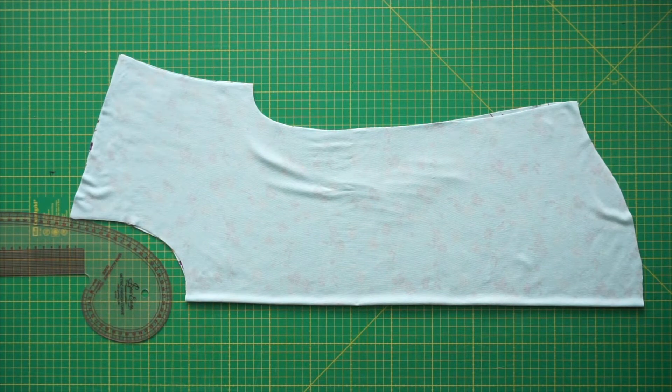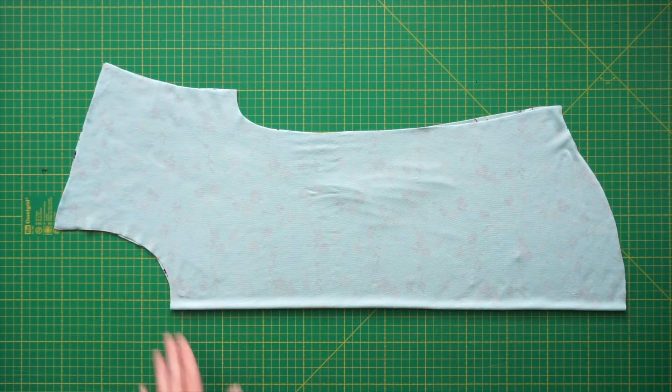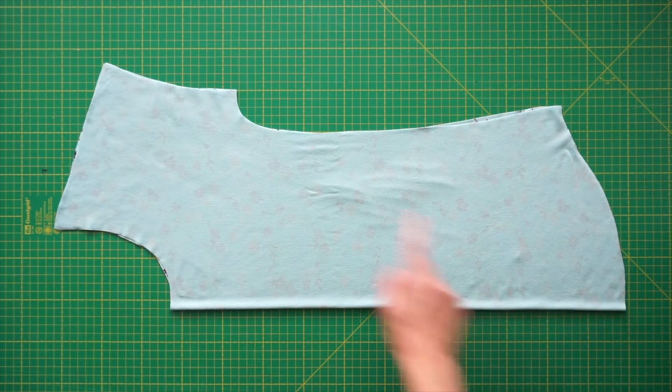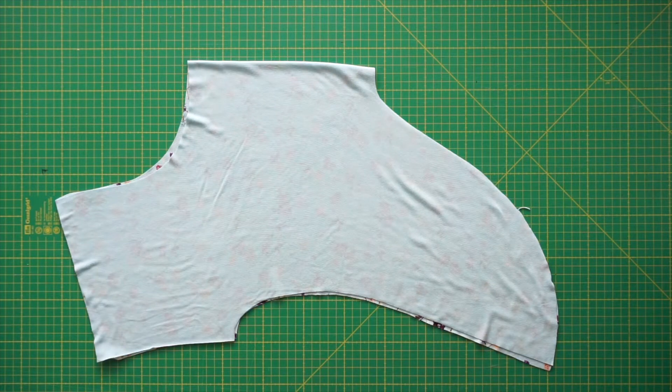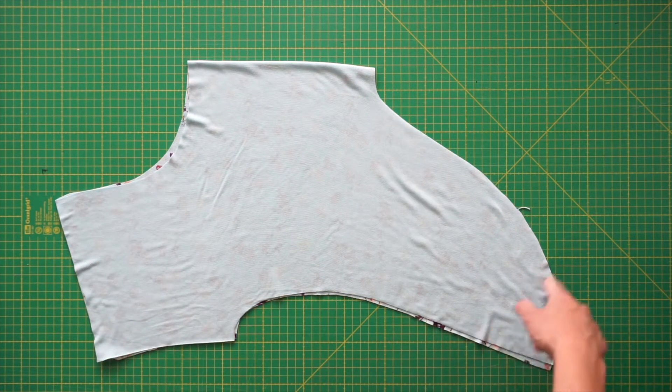After you've marked the new neckline, go ahead and cut the pattern piece. After cutting both pattern pieces, I'm going to serge all the edges that are going to be hemmed. This includes the neckline, the bottom hem, and the sleeves. For the back I'm going to serge the neckline, the sleeves, and the bottom. This will help us create a narrow hem because it gives us a little something to stabilize the edges.